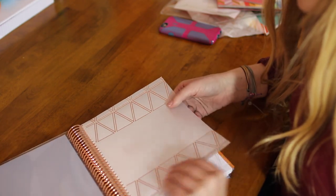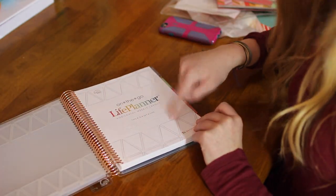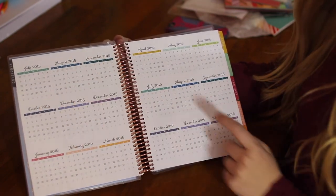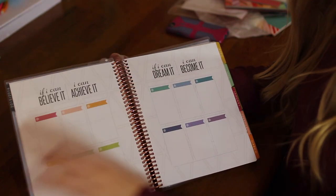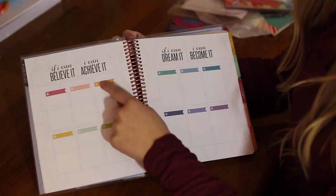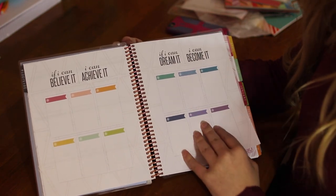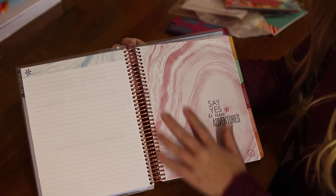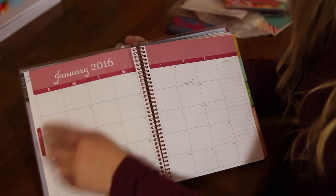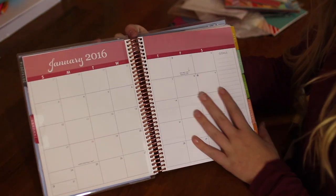You open it up and it has this awesome — I want to call it vellum, but it's definitely not — it's the thing that goes on wedding invitations. Then you have where you put your name. You have the month-at-a-glance pages for 2015 through December 2016. Then you have this goals page — there are 12 of these, and you can do one for every month or categorize them by finance, fitness, work, something like that. It says 'if I can believe it, I can achieve it; if I can dream it, I can become it.' I really love the horizontal because it has this marble-y kind of aspect to it. And there's a notes page before every month, then the month page, and then it says goals.